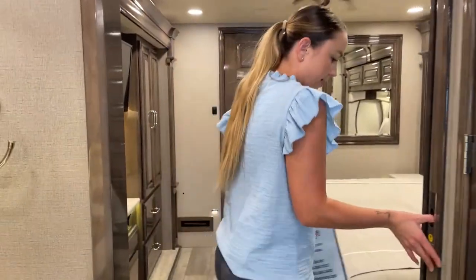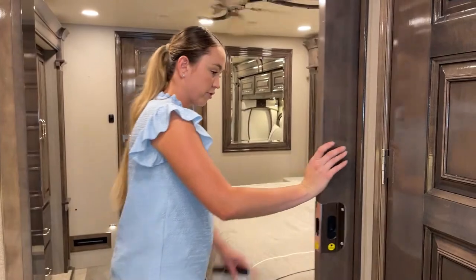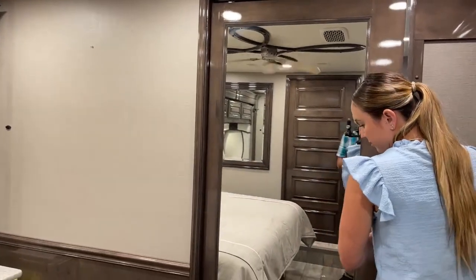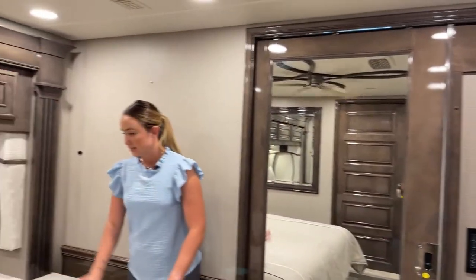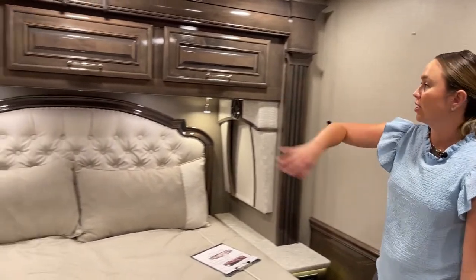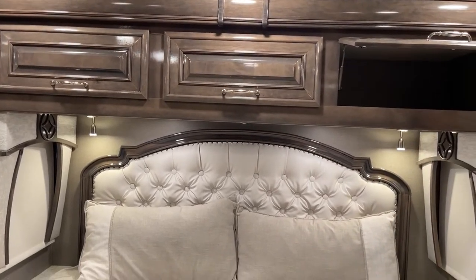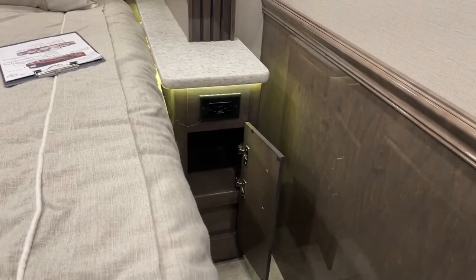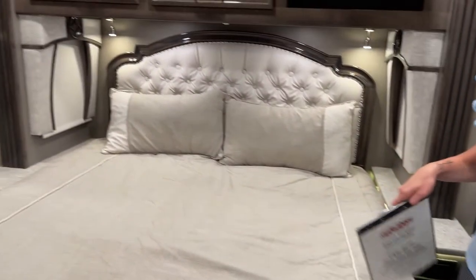Into the bedroom — there's a pocket door you can close off if you like, and it does have a full-body mirror on the back, which is a must-have. This is a king-size bed. Up top there are three huge storage areas. There's also a little compartment with sockets and USB ports, so you don't need the charging cube for your iPhone.